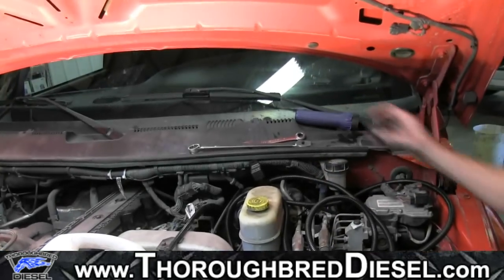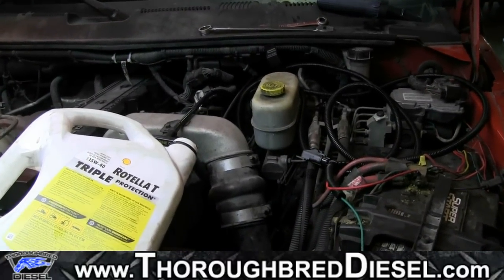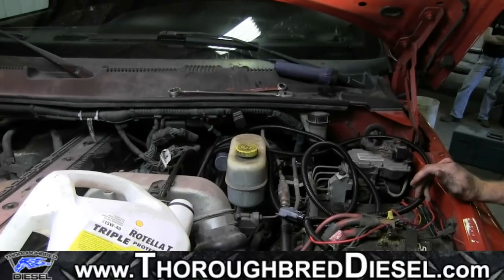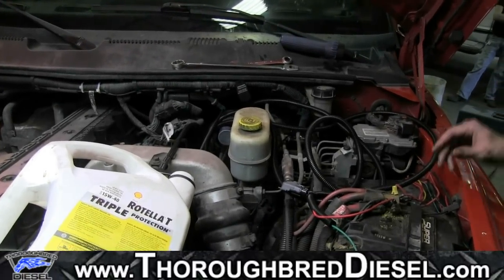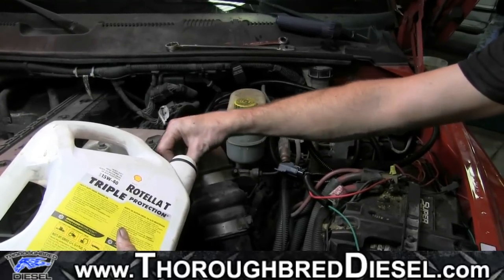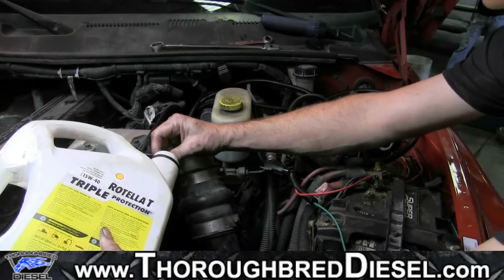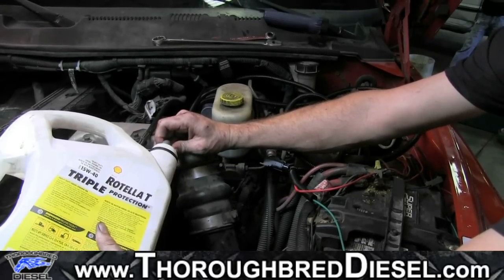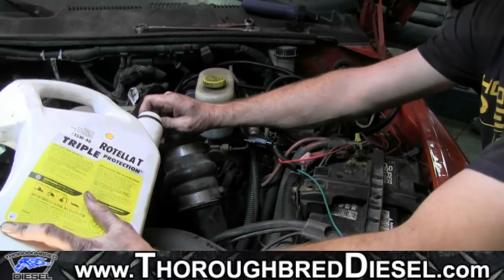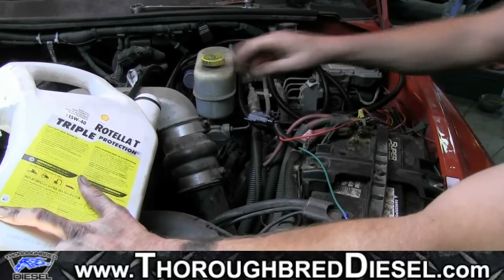Now we're going to begin our bleeding procedure. First thing is we're going to prime our fast pump. We've taken an empty oil jug and left the fast line off the pump — route that line directly into the oil jug to catch the fuel, because once it picks up prime it's going to throw a bunch of fuel. On the Dodge 24-valve, when you bump the starter it makes the lift pump run about a 15 to 20 second cycle. David bumped it and you can hear how the pump changed in tone — that means it picked up fuel to the water separator side. We've got fuel — so it ran about a 20 second cycle and shut off.